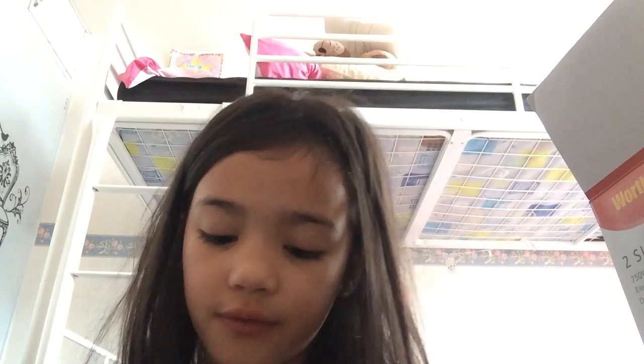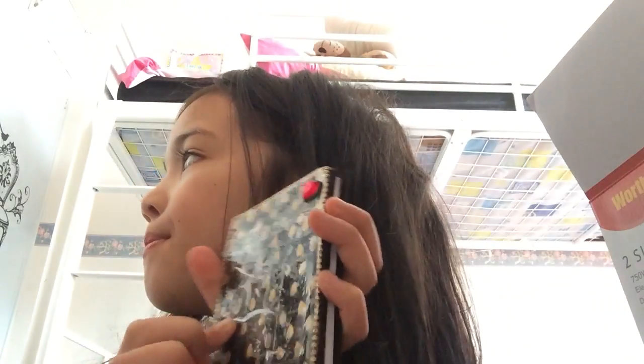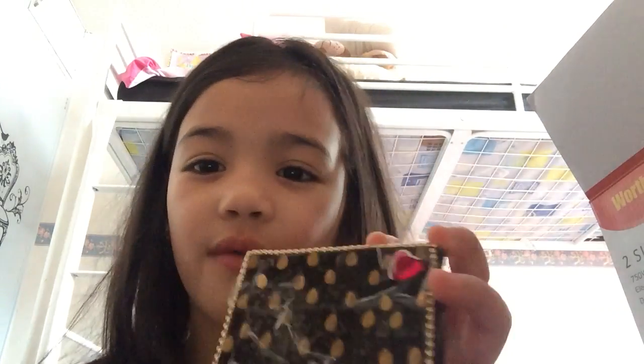Hi, it's me, Aaron. You might have saw my other video where we did our beanie booth. This is our second vlog we've ever done.